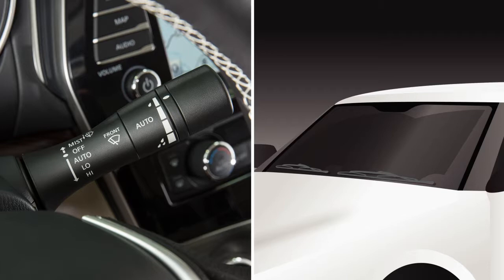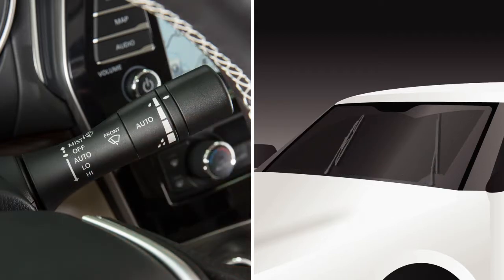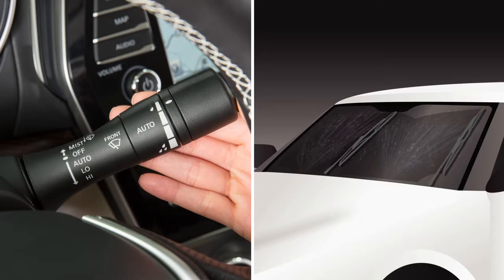In conditions of mist or light rain, push the lever up to mist and you will get a one-sweep operation of the wipers. To clean the windshield, pull the lever towards you. Washer fluid will spray and the wipers will automatically sweep several times.